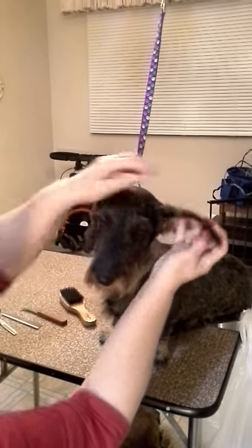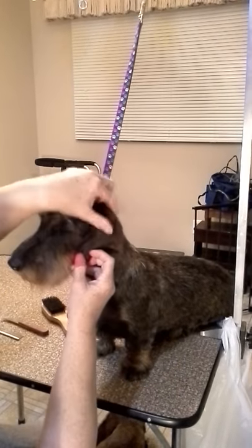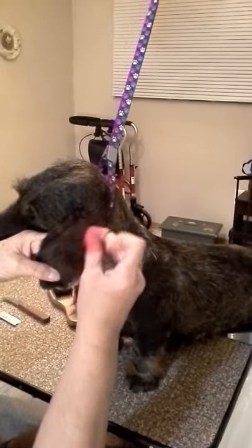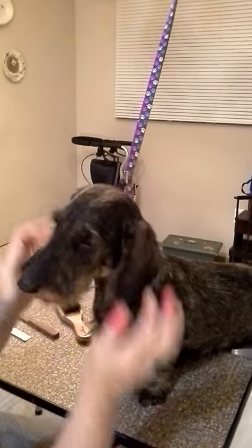A nice, tight ear. I don't like to see all this fringe, and your ears have got to be nice and tight. See how hers have all this hair? You need to take that down and make it look more leathery. All that hair needs to come off.